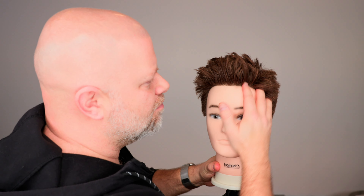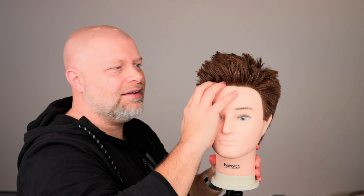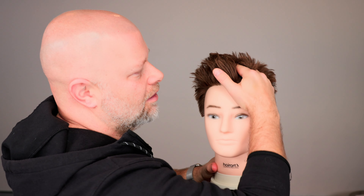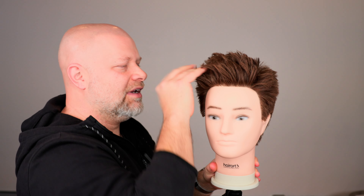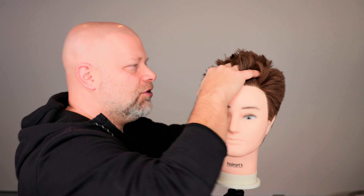What you want to do is get as much volume as you possibly can, and it's literally by you taking your hand, locking it in, and lifting. So place, lock in, and lift up — lock and lift. It's like lock and load. Lock and lift and you're going to start to get volume.